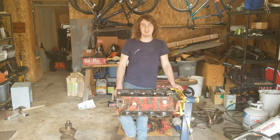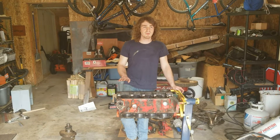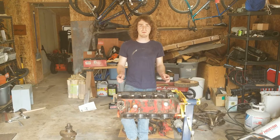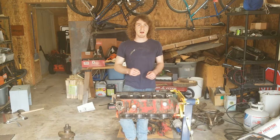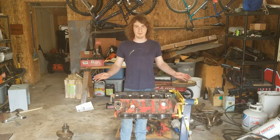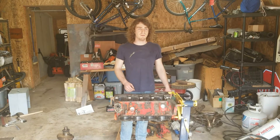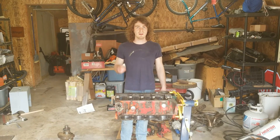Hey everybody, welcome back to the Redneck Racing channel. In today's video we're going to be working on Peter's small block Chevy that we're putting together to go in his Camaro. This video is going to be like an engine dynamics video — we're going to talk about some of the nitty gritty on how to build an engine and how to make sure you're doing it right so that it doesn't blow up after you get done with it.